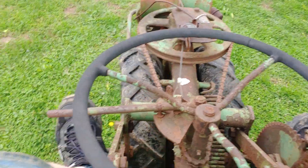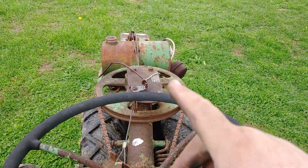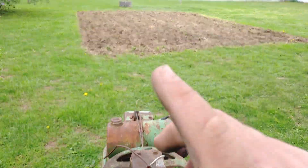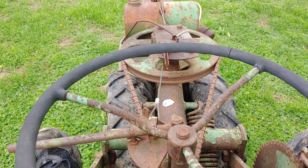Alright, so I'm going to attempt, since I got this running better, I'm going to need a new carburetor for this Ride Master, but I'll explain that in another video. I'm going to try and disc our little garden, even though it isn't running right.